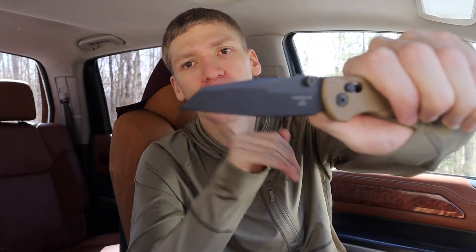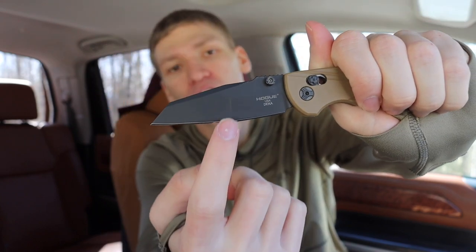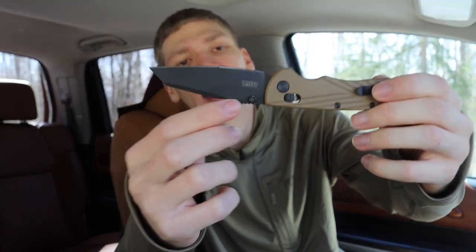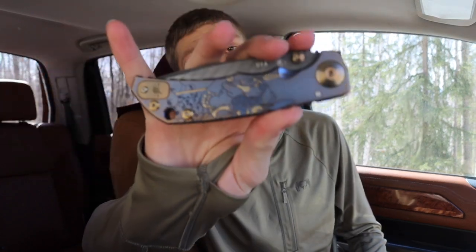It's a great knife — super thin, super easy to carry, and it's been one of my favorites. I also love the Wharncliffe option. It is a compound grind, so this forward portion is thinned out for extra slicing, whereas the rear portion is a little bit thicker for more robust tasks. I really like that blade option on it.